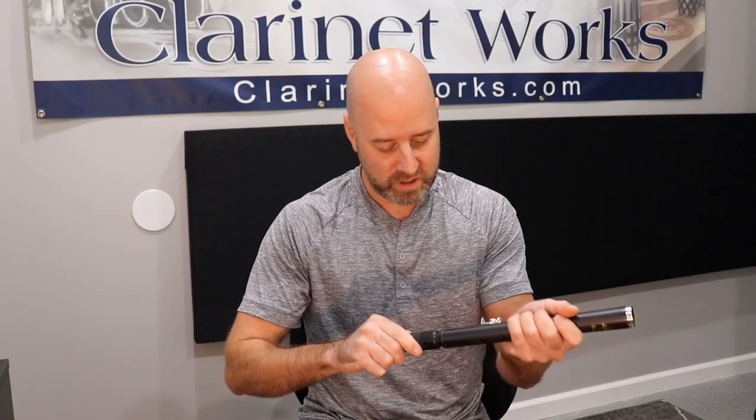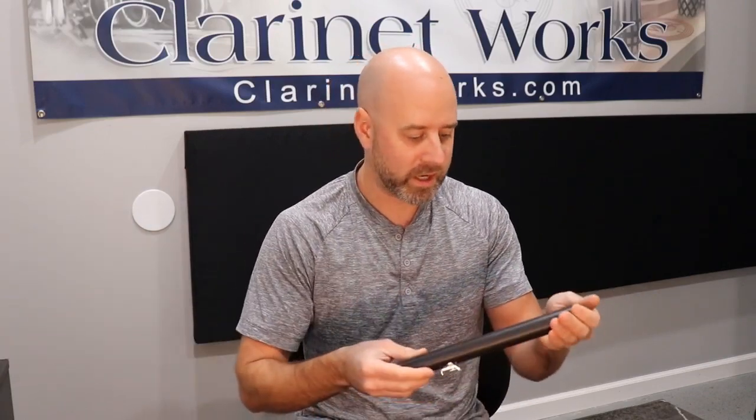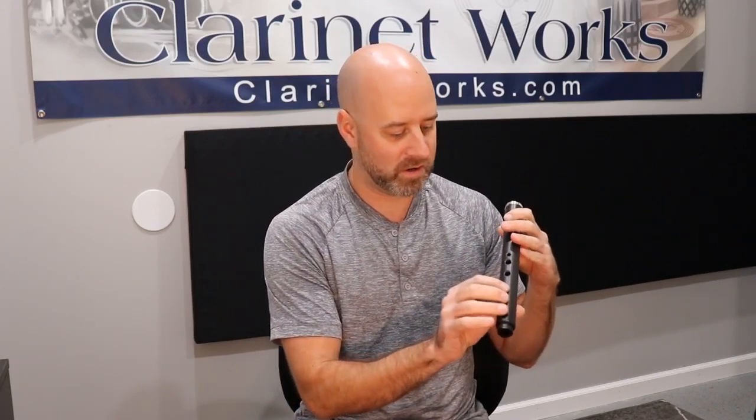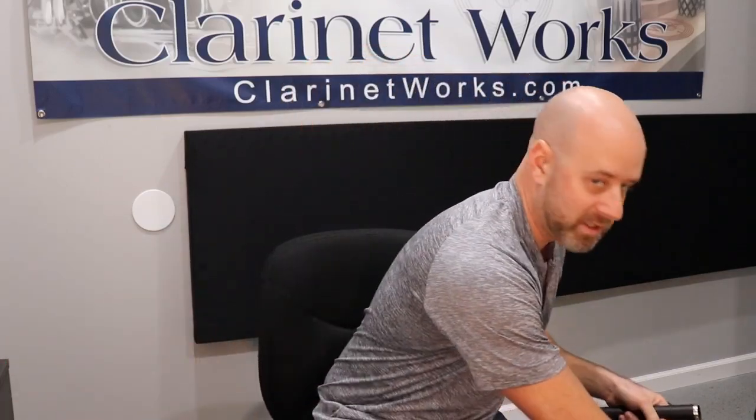Interestingly, this actually has O-ring tenons, which are kind of nice — they're a little less maintenance than a regular cork. And this instrument is made out of wood. It kind of looks like an E-11, like the type of wood that comes with an E-11, which is heavily stained, so it kind of looks very uniform. And we've got the thumb rest down here as well. This bell was a little bit tight when I went to put it on, so I'm just going to put a little cork grease.